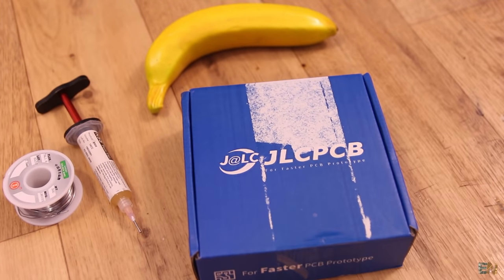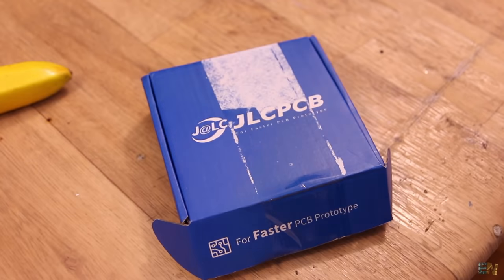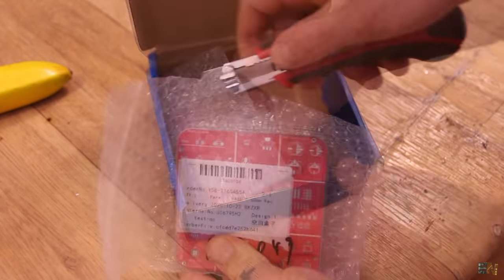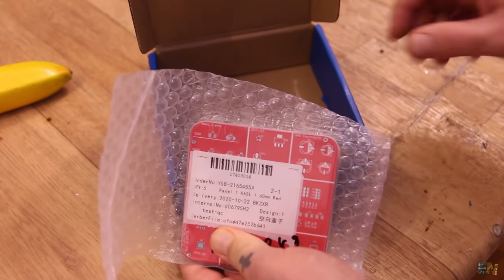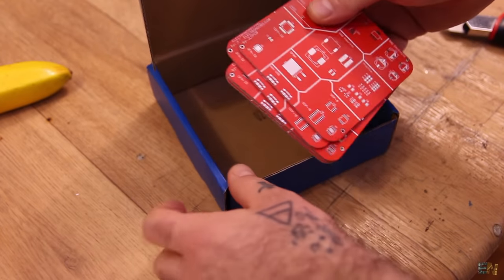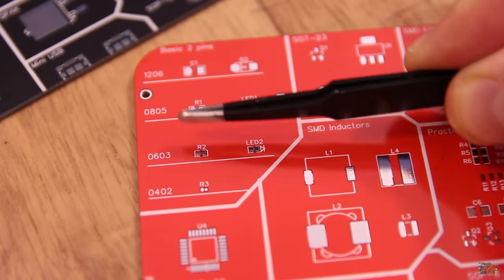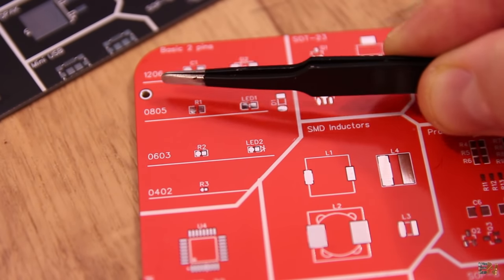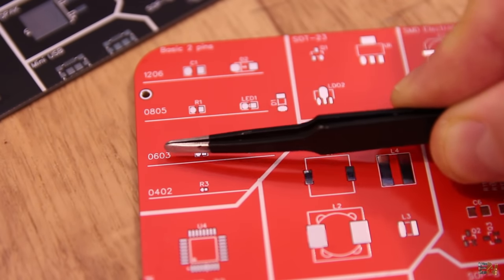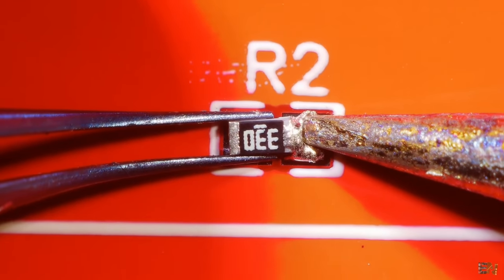Welcome back. To make this entire video I've designed a PCB that will have all kinds of SMD components so we could practice. This video will go by difficulty level and component complexity. You will learn how to solder 2-pin component sizes of 1206, 0805, 0603 and even small ones of 0402. This will include resistors, capacitors, diodes and LEDs.